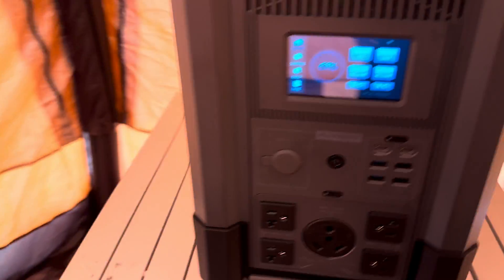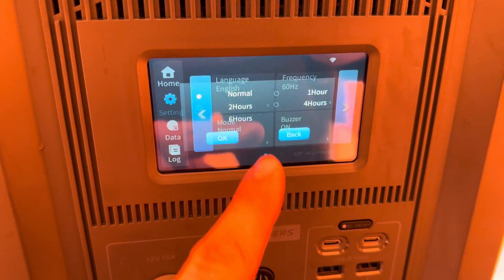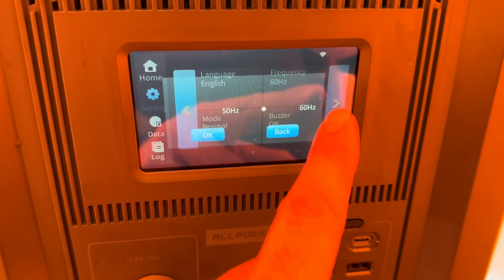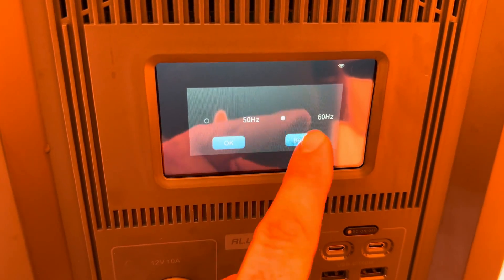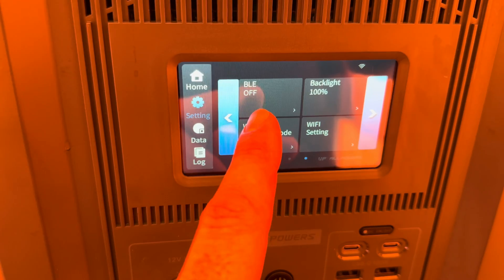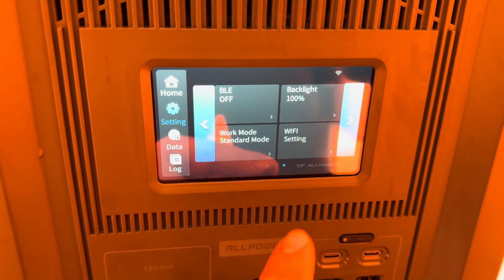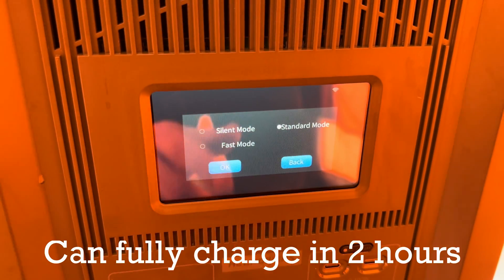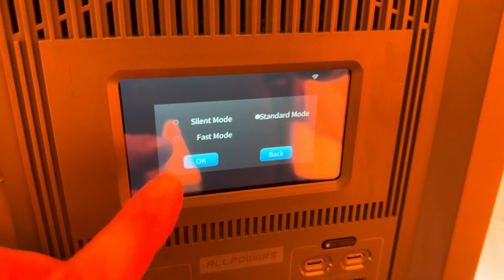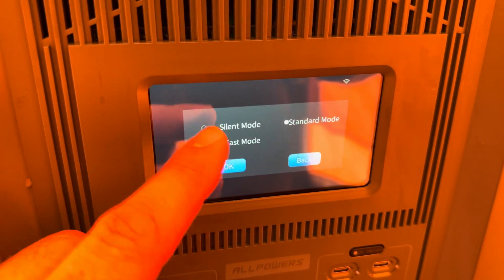In settings, you can change the language, set a normal mode to turn off after a certain amount of time, adjust frequency to 50Hz or 60Hz depending on where you live, turn off the sound, toggle Bluetooth for the app, and adjust backlight brightness. Under standard modes, you can select fast mode at around 2,000 watts, regular mode at around 1,000 watts, or silent mode which is slower but keeps the fans quiet.